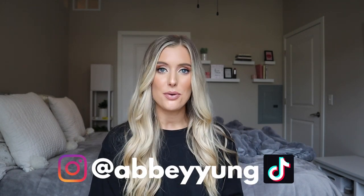Hey guys, welcome back to my channel. For today's video, we're going to be doing a review of Static Nails and specifically their reusable pop-on manicure.